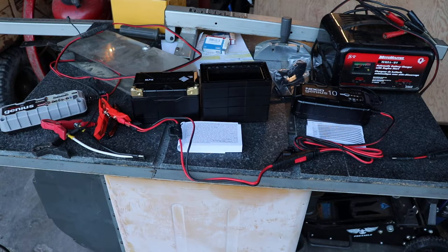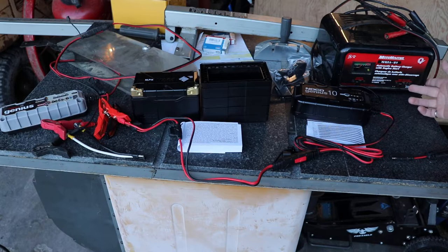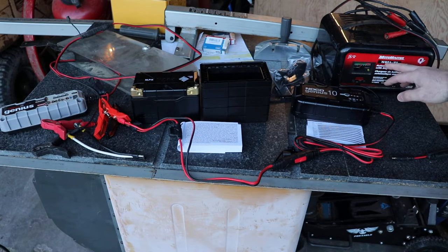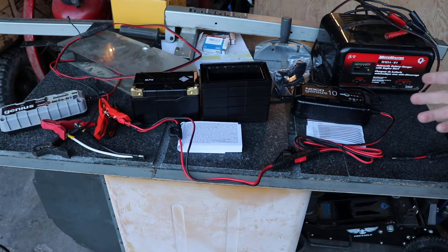I've got the older 'Old Faithful' charger here. This one you can crank up to 75 amps and it's got 2 amp and 12 amp settings, but it doesn't have any real voltage adjustments on it. There's a battery type selector, but it's not going to set you up for a lithium-ion battery. So I wouldn't recommend going with one of those for a lithium-ion battery.